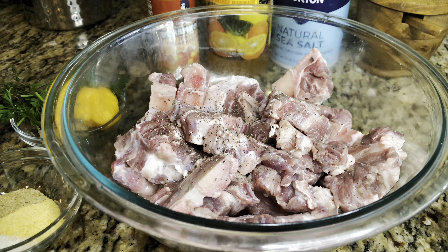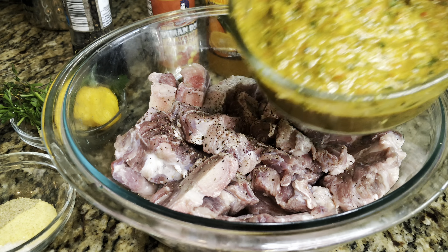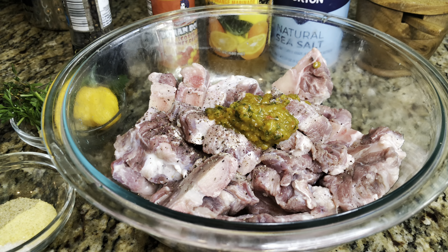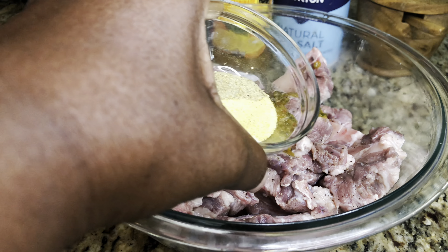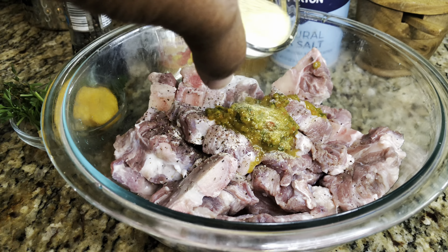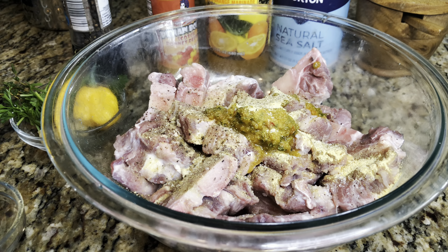I'm gonna add some of my Haitian epis — about that much, I always add just a little bit more. My epis is nice and flavorful, so you want to be careful not to add too much seasoning. Now I'm gonna add my seasoning — I have just a little bit of the seasoning package, but this one is the non-MSG one. I have some salt and some chicken seasoning. You can use any chicken seasoning; if you use Maggie, go ahead and add your Maggie in.